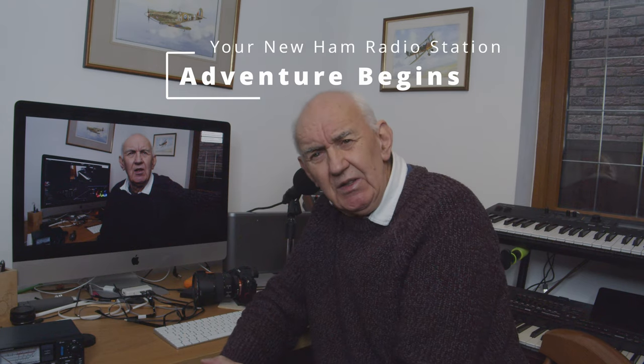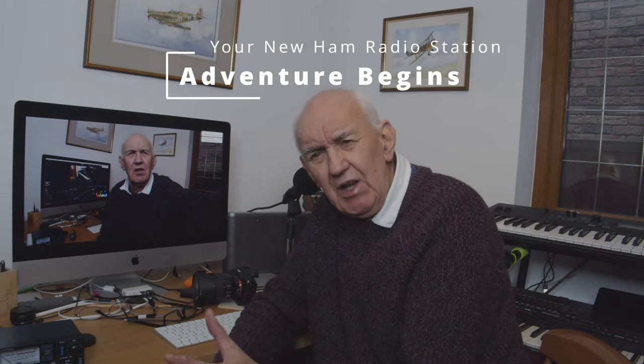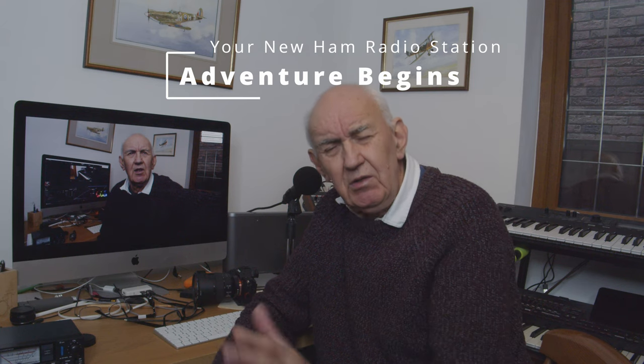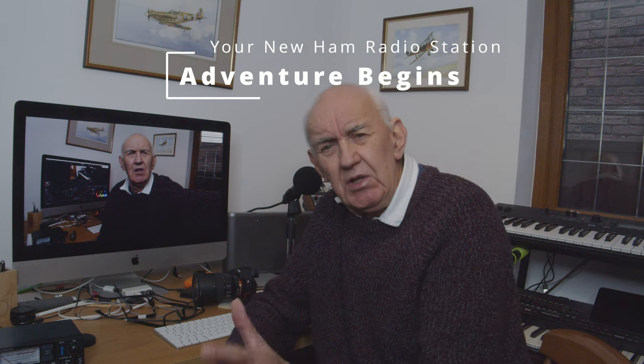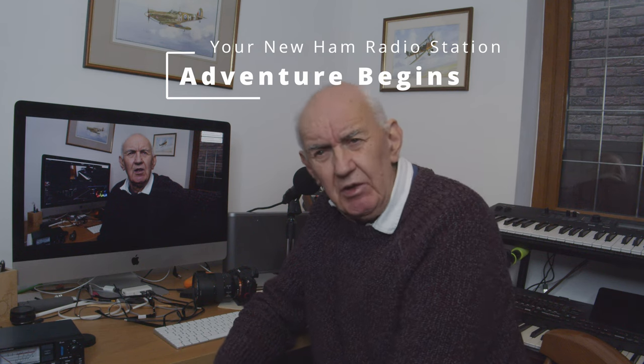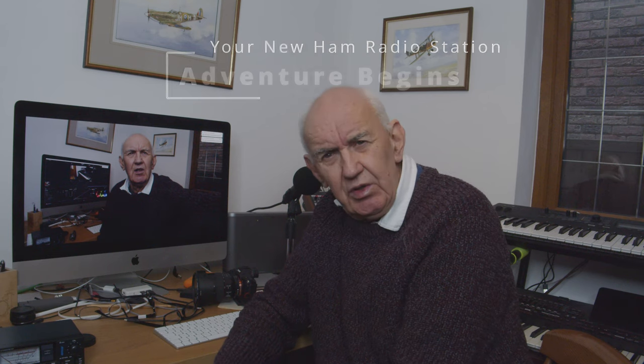I've entitled this video 'The Adventure Begins' because it's really aimed at ham radio beginners. In the UK we've got the foundation license, and we've got other basic beginners licenses around the world. And I think it's worth looking at the opportunities you've got for worldwide communication with very simple equipment. I can remember my adventure in ham radio many, many years ago back in 1960.